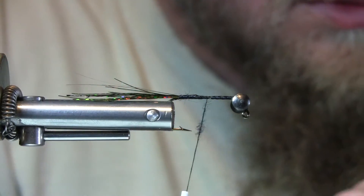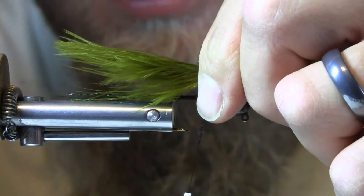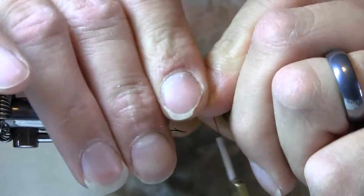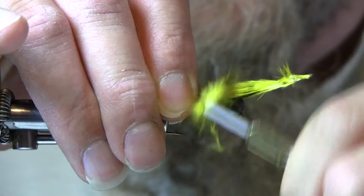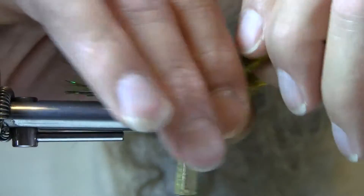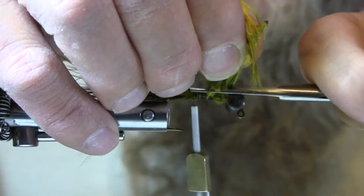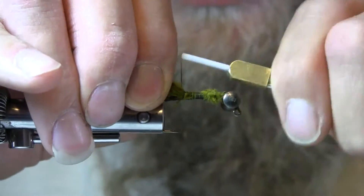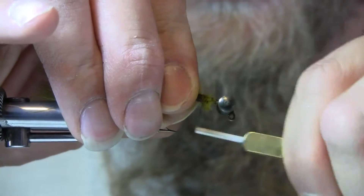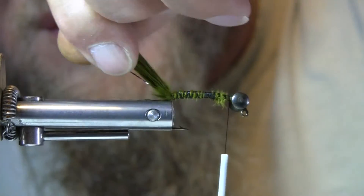Next is olive marabou — a nice thick chunk. Moisten it, about the length of the hook, maybe a little bit longer. Bind that in and secure it on top of the hook. Get rid of the excess right away, cutting it well short of the dumbbell eyes because I want to leave a gap for the rubber legs and the flash. So I've got that in there — nice chunk, good length.